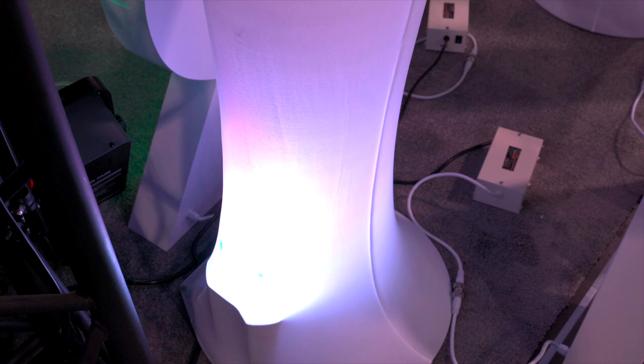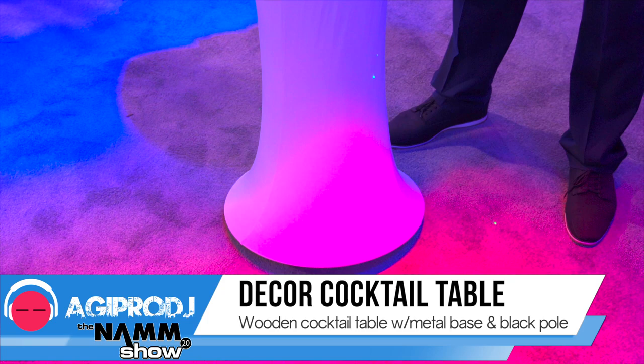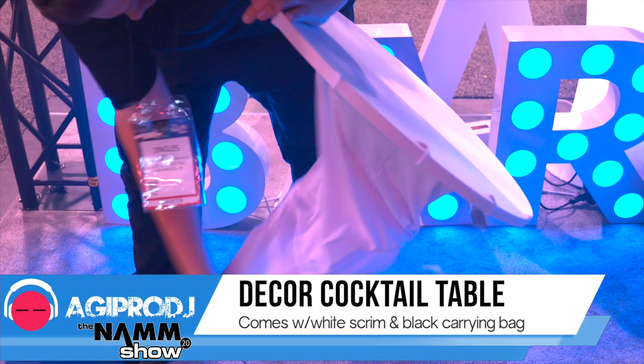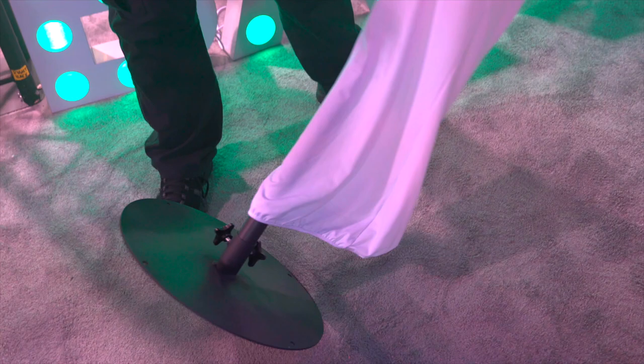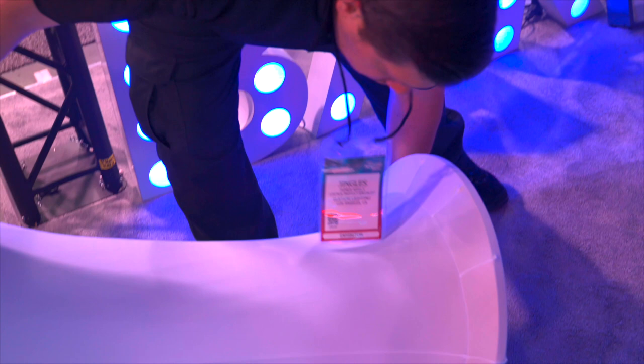Hi everyone. I'm Edgar Burnell here in the Illuminator Lighting Booth. We have one of our products here on display, which is our cocktail table — the Illuminator Decor Cocktail Table. It's basically a cocktail table that breaks apart very easily. It travels in a nice carry bag, which makes it very portable, and this scrim is also included. Now a lot of times if you're doing events or weddings, you have to rely on the venue — whether it's a hotel or a venue space — for any kind of tables they might have. But how many events do we do where there's a cocktail hour?